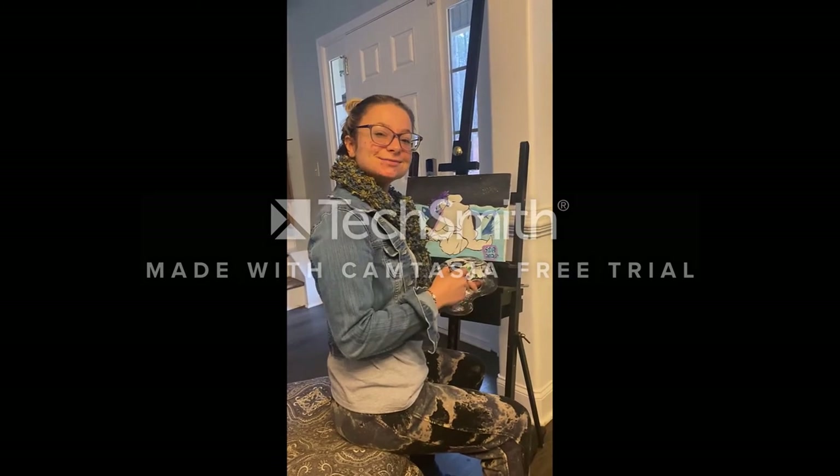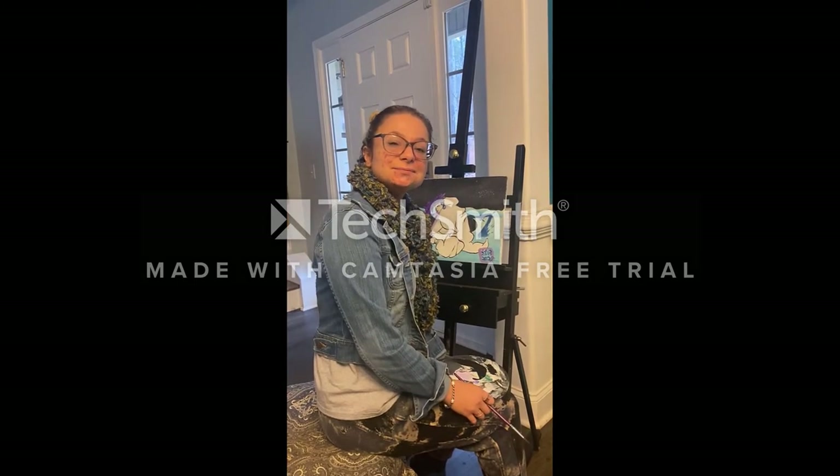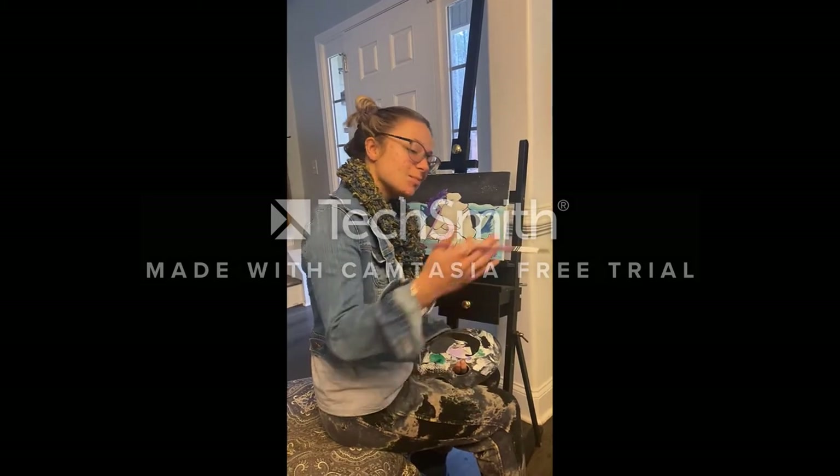Oh, hi! Good to see you there. Just catching up on some paint. Someone once told me anyone can paint. So today, we're going to be drawing some happy little trees and some happy little mountains. Come on, let's go.